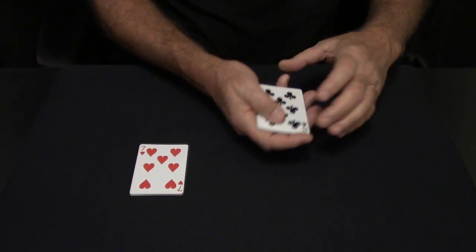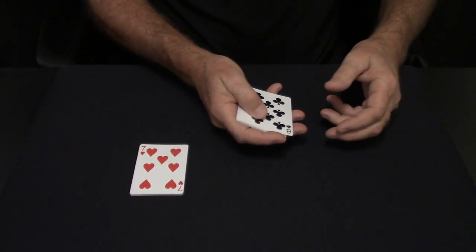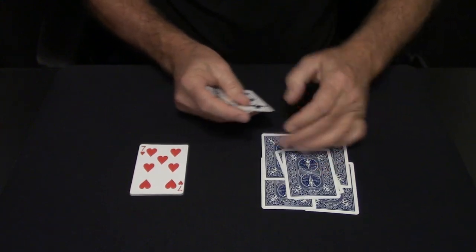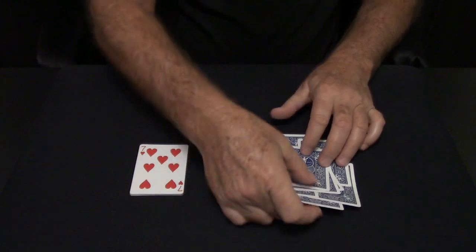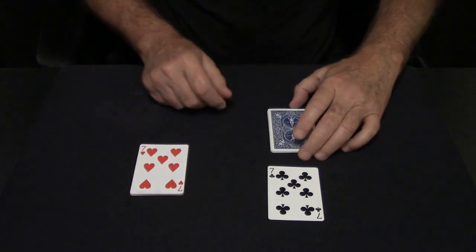So you start off and count out the black cards — I'll do it in slow motion. One, two, three, four, five, six, seven, eight, and nine. Turn it over, square them up, put the top card as the leader.